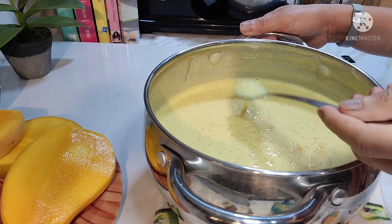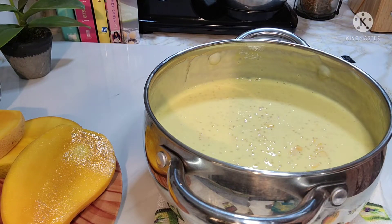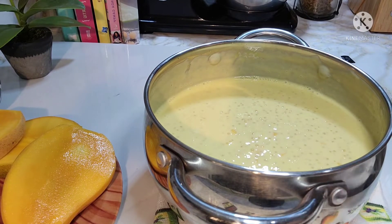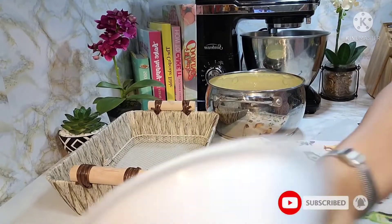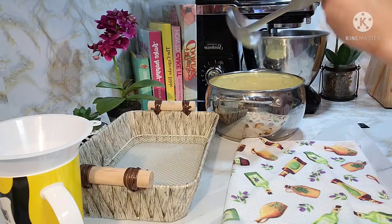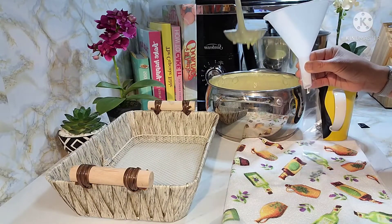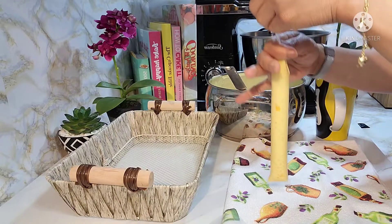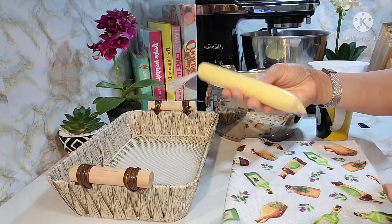At this point, titikman natin kung tama na yung tamis niya. Ready to wrap. So syempre, kailangan na natin ng ice candy wrapper, at saka kailangan din natin ng funnel. Gagamit lang ako ng ladle. So may isang ice candy na tayo — maliit sa size.